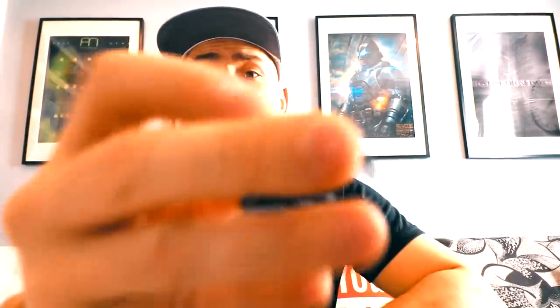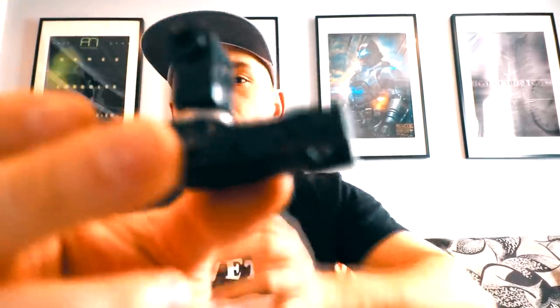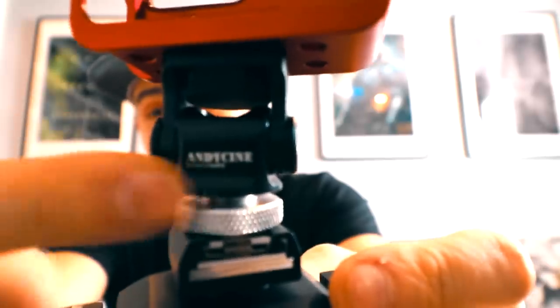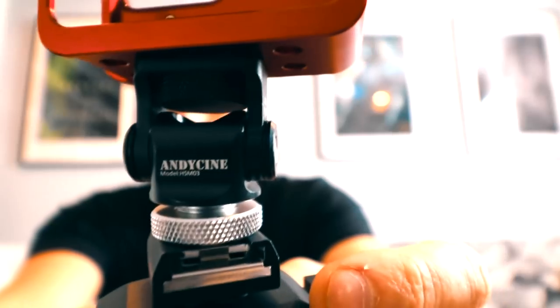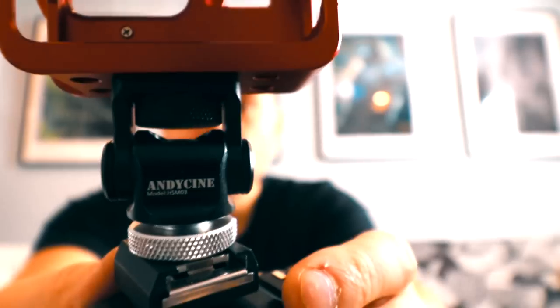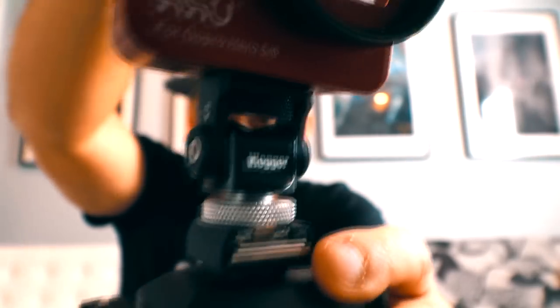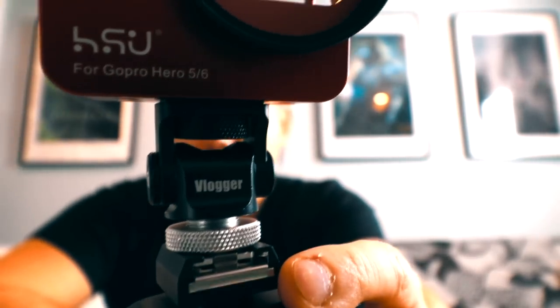Something like this is also available for smaller cameras like the GoPro, and it looks like this. This is a GoPro 360 degree mount — you can see it just rotates. These types of mounts are actually very important if you're taking your career seriously.